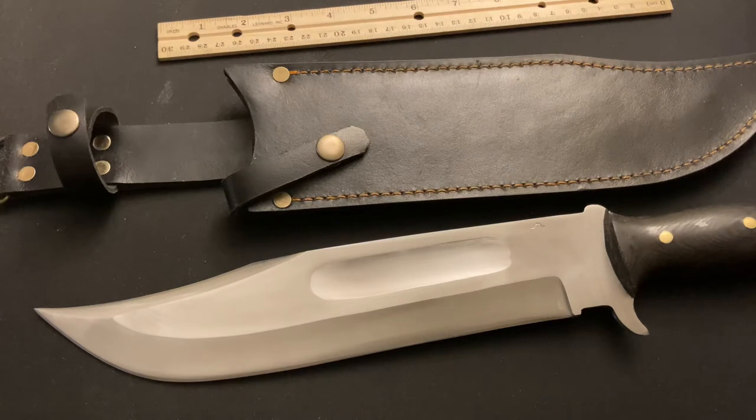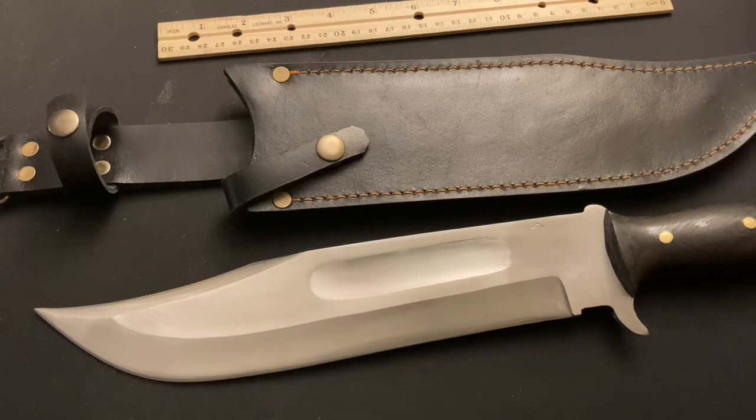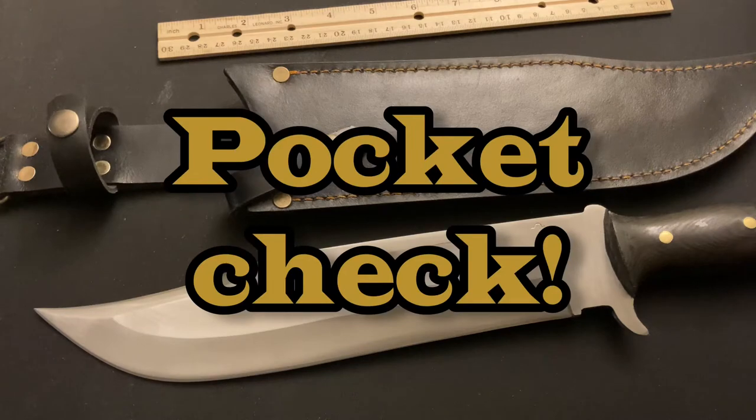Really great channels, you've got to check them out - I'm going to leave links below in the description. Now I want to know what's in your pockets, guys.